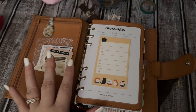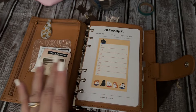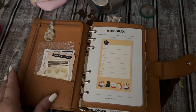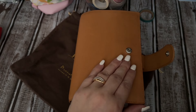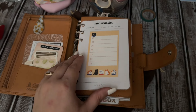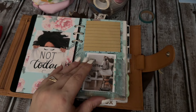Welcome back to my channel. I am going to set up personal rings — you're gonna see that in part one on the video after this. But I wanted to show you my Gillio. This was a gift from a friend and I have had it set up in standard rings.